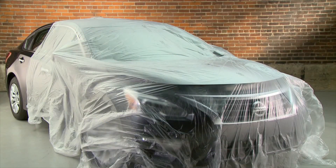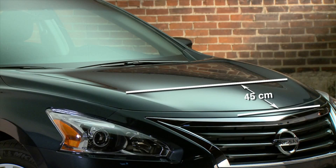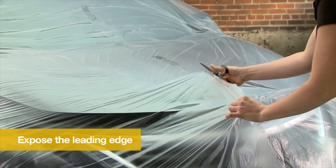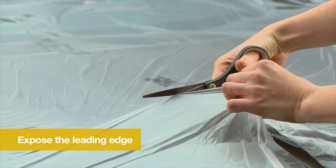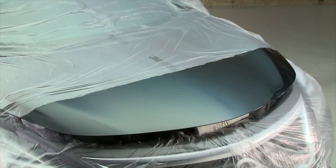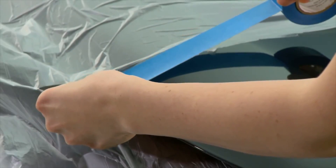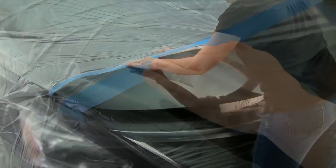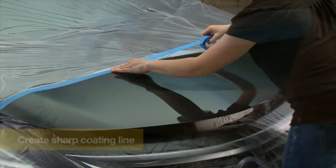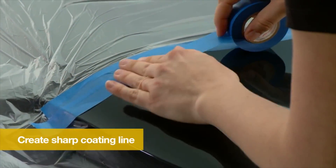Tape the sheeting to the ground or bottom of the vehicle to keep it in place. The leading edge of your vehicle is the first 45 cm of the hood and is very susceptible to damage. Cut or tear a T-shaped opening in the plastic sheeting and tuck the flaps under the hood. Tape the plastic sheeting in place 45 cm up from the front of the hood.